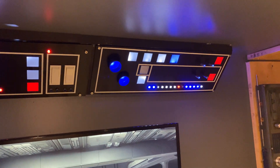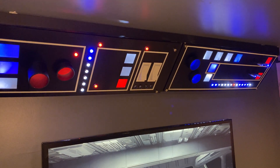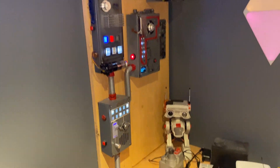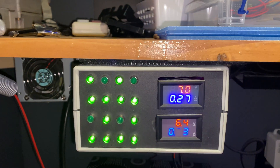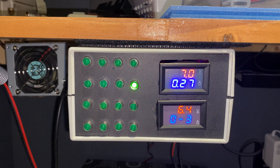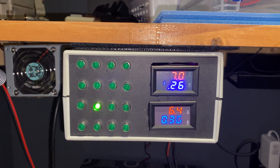And this is my ATX power supply in action, powering my Star Wars panel. This is the ESP32 driving the Millennium Falcon style panels, and these are powered by Arduino Nano. The Nano consumes 260 milliamps and the ESP32 consumes 330 milliamps of current.